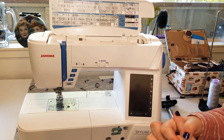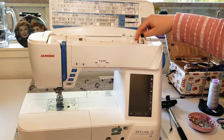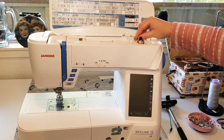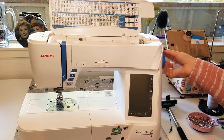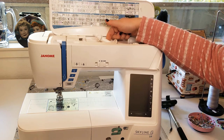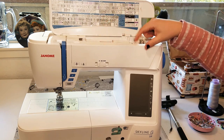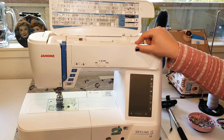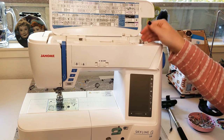Up here we have the bobbin winder — this is where we wind our bobbin. On a newer machine you usually just click it over; on some machines you have to click over the bobbin winder and pull out the hand wheel at the same time. We have our spool pin right here — it's a horizontal spool pin. Many sewing machines also come with a separate pin so you could have a vertical spool pin for a bigger spool.